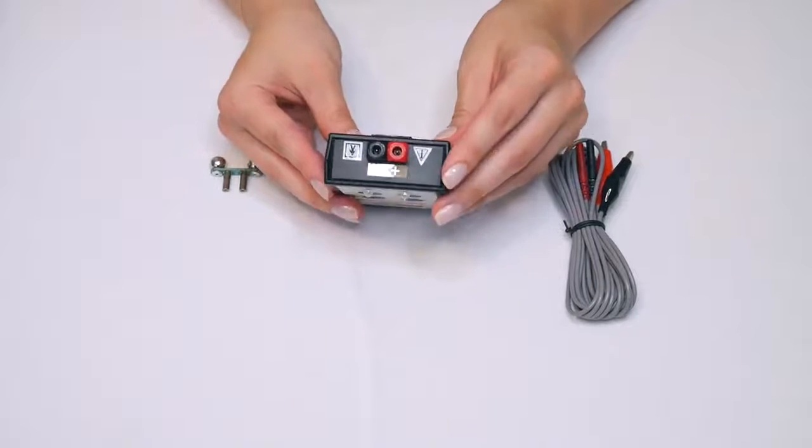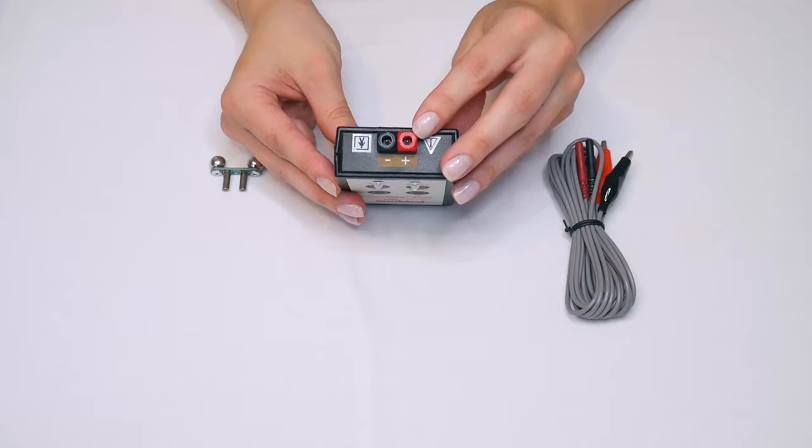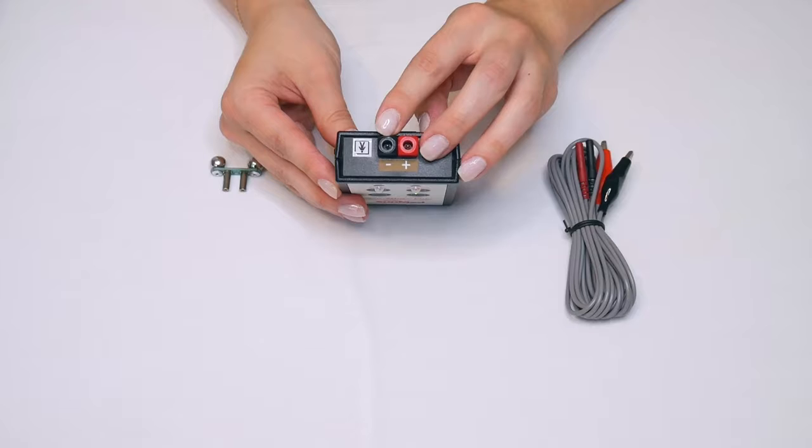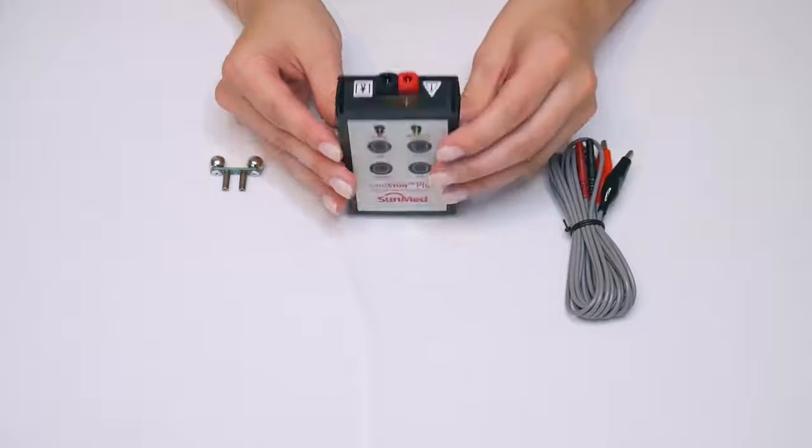At the top of the Nerve Stimulator, you have your connectors. Red is positive — this will be your proximal lead. Black is negative, and this will be your distal lead.